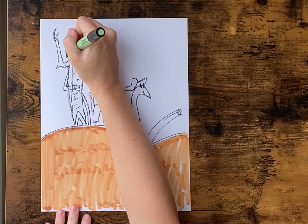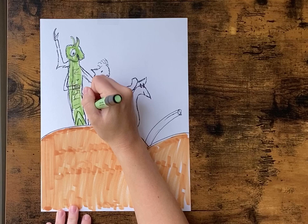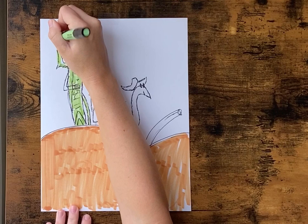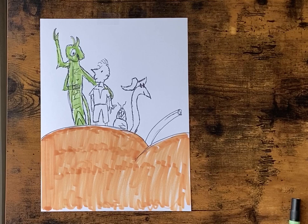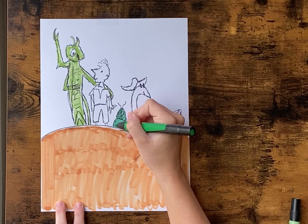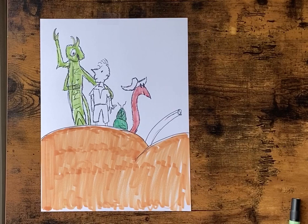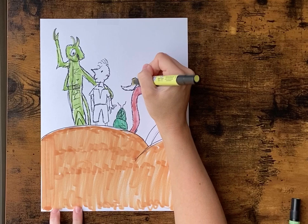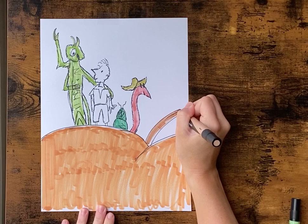Once your peach is done, we're gonna go back and color each of our little characters. You don't have to be exactly in the lines — there can be some white. I just want this to be like a sketched character, so it doesn't have to be perfect. Color this guy a little darker green. And our worm a pink color. And the hat we'll do a kind of yellowish green. Color in our peach stem.